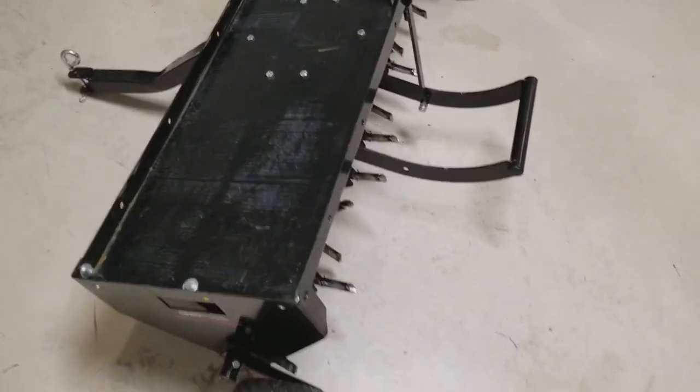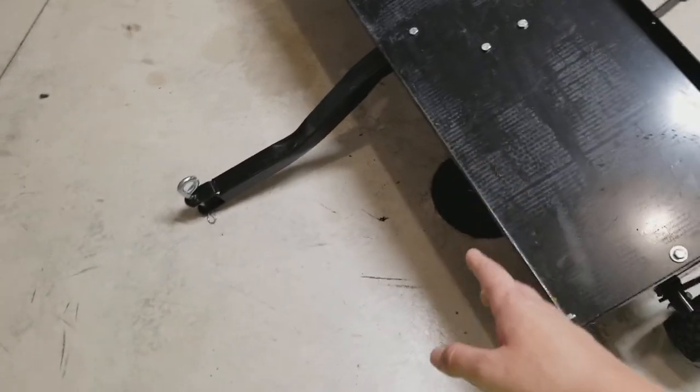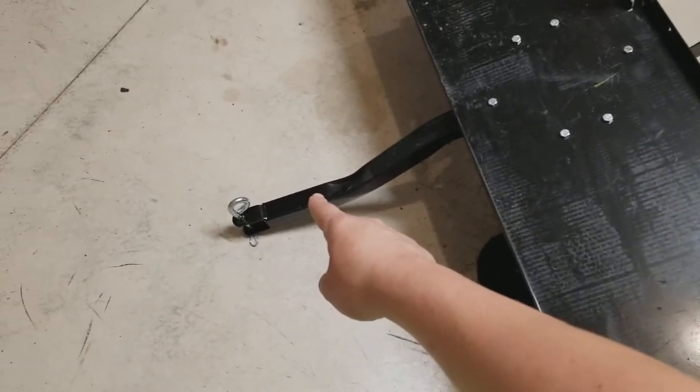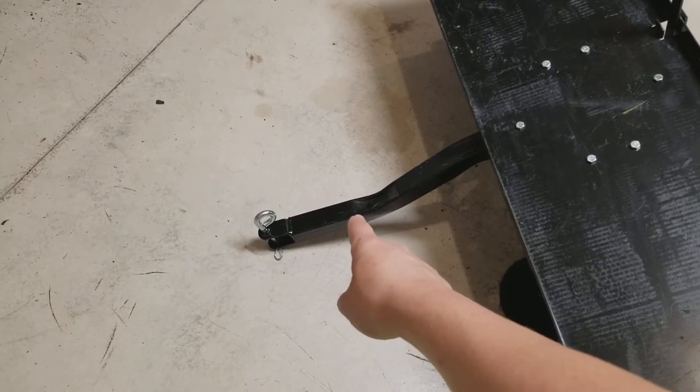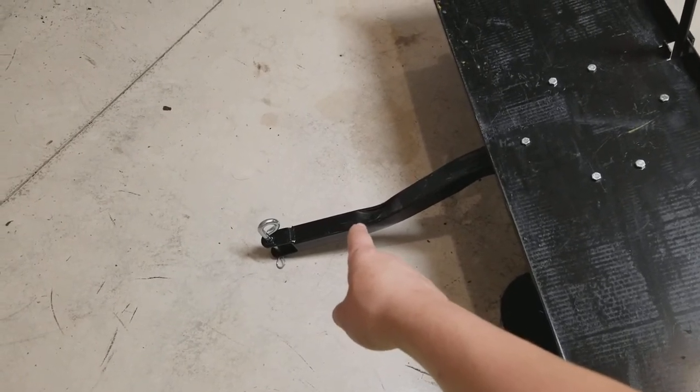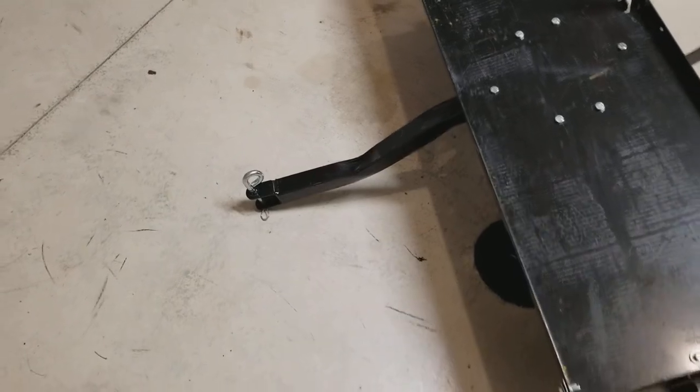So the things I would change about this are obviously them giving you extra tines and springs. I'm personally going to cut this hitch apart and add about another foot to a foot and a half onto it so you can back up with it — we'll see what works.